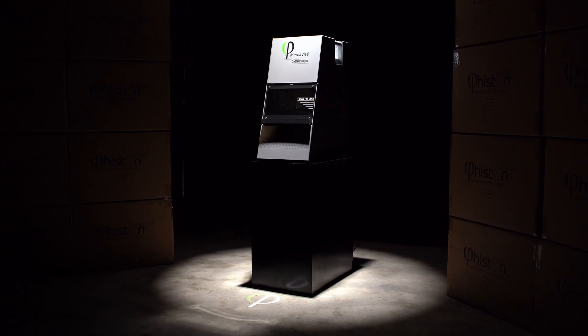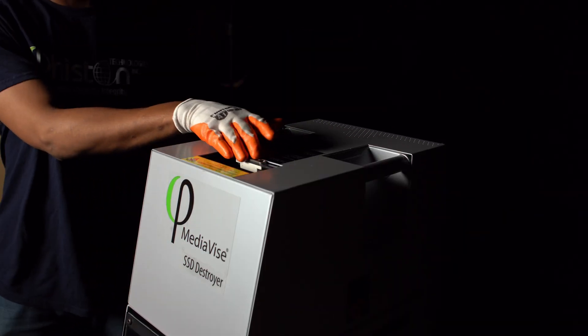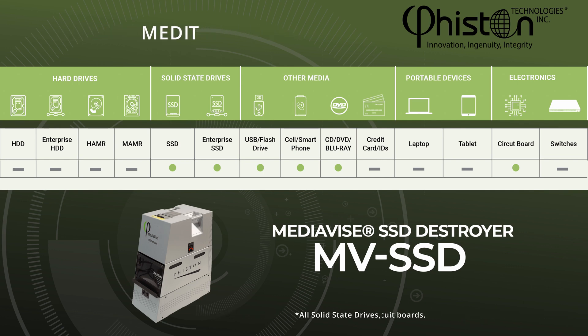The MVSSD allows for media destruction to be performed in-house, so your media never leaves your chain of custody. The Mediavice SSD can destroy all solid-state drives, including enterprise SSDs, cell phones, USBs, CDs, DVDs, and circuit boards.